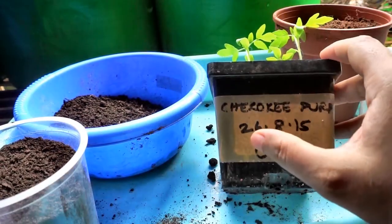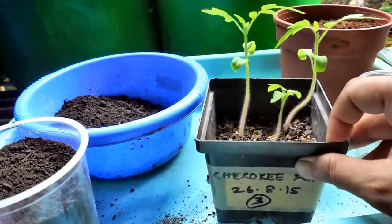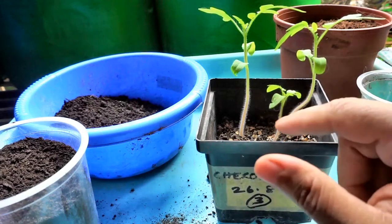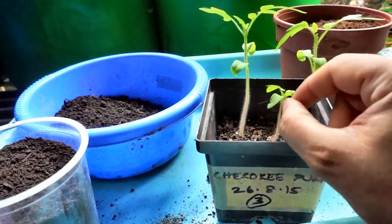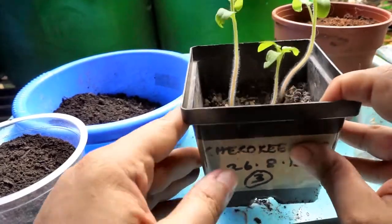I had sowed them on the 26th of August 2015. Two of these germinated first and this one was a bit late, and that is why it is a bit smaller than the other two.